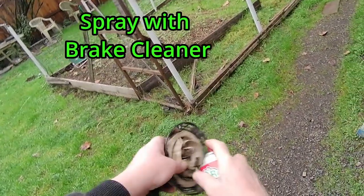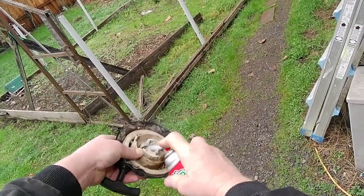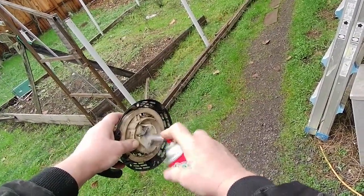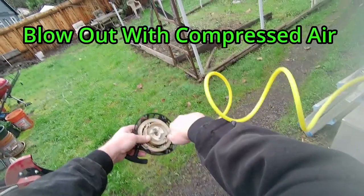Firmly holding the two halves together, grab your brake cleaner and dilute the heavy dirty grease. Then grab the compressed air and blow out all of the brake cleaner.